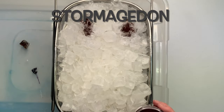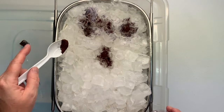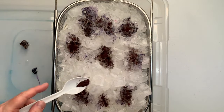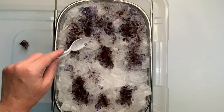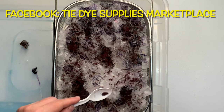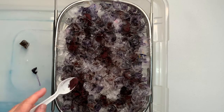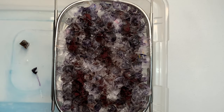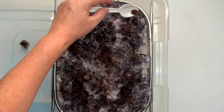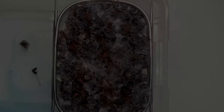This is the first in the series of the zombie colors that Dharma is promoting right now. If you're not able to get your hands on them through Dharma because they're going to sell out lightning quick again on Monday, you can go over to Tie-Dye Supplies Marketplace — there are a lot of wonderful people in there selling these colors. I have a link for the marketplace down below in the description box, along with everything that I use for tie-dye.